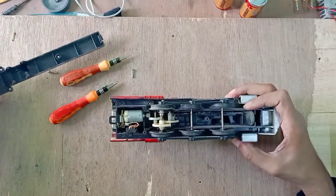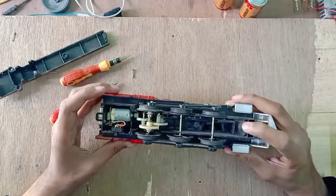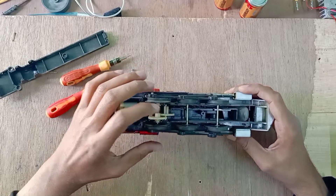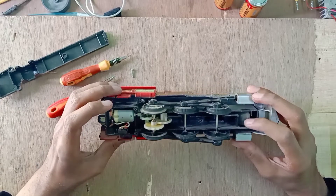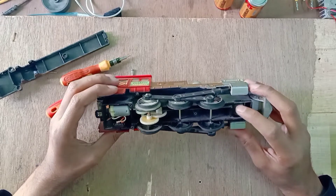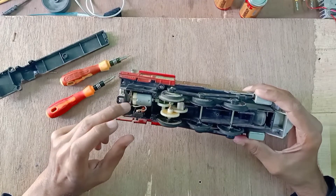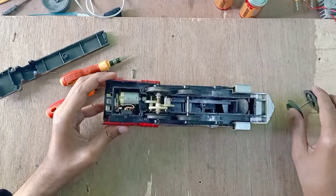Here you can see some gears and a pouch of air. I don't know exactly how this smoke machine works, but this gear pushes this plastic piece against this air pouch — I think this is for the smoke machine. This is our toy motor, which is not working right now, so I need to check what went wrong with it. I can remove these wheels easily.